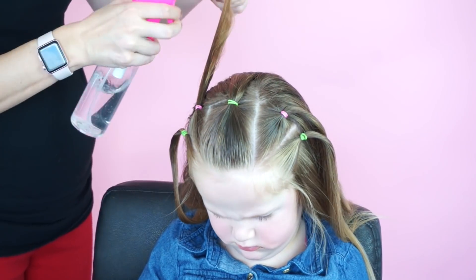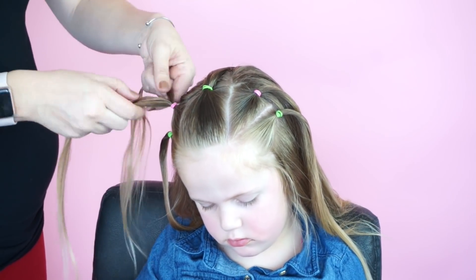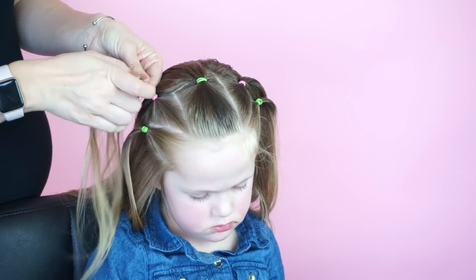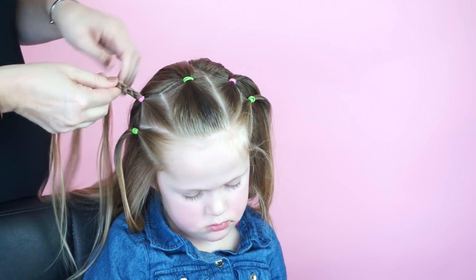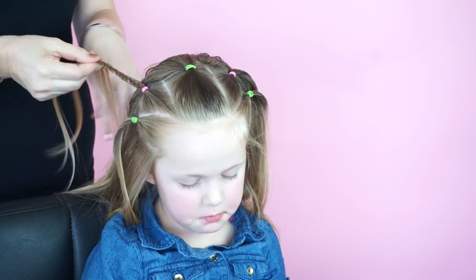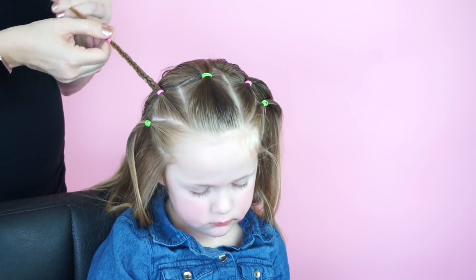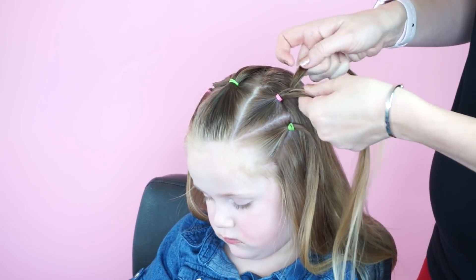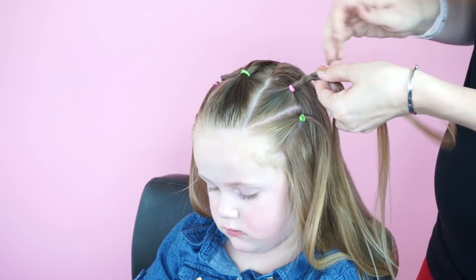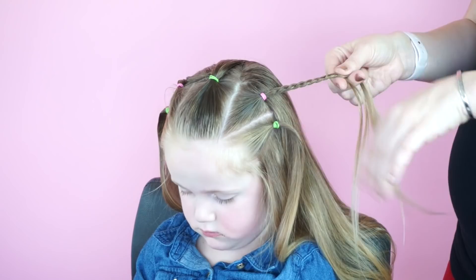If your little one has hair that is shoulder length or longer, or you have about ten minutes, you can continue on with the style. We're going to take the second ponytail in pink and I'm simply going to create a regular three-strand braid about three-fourths of the way down the hair. It's going to depend on how long your child's hair is as to how long this braid is. I am braiding the other triangle on the right side, which is the one with the other pink elastic.